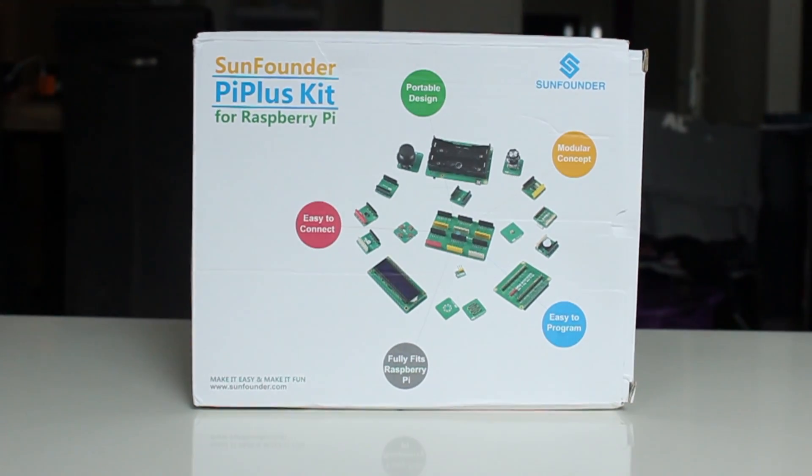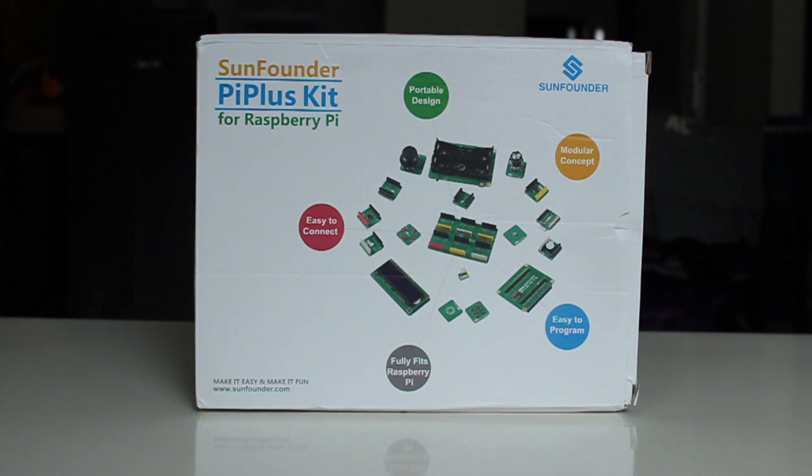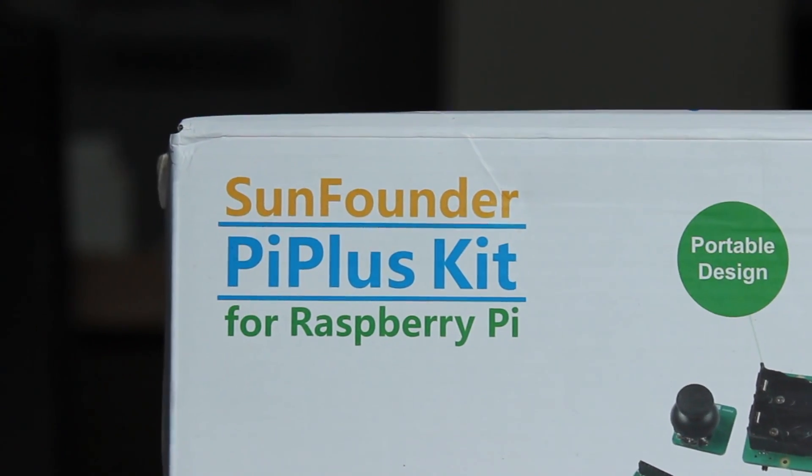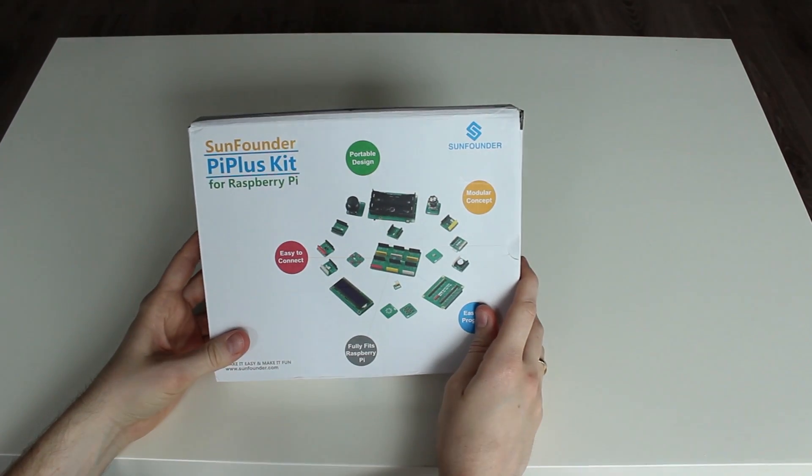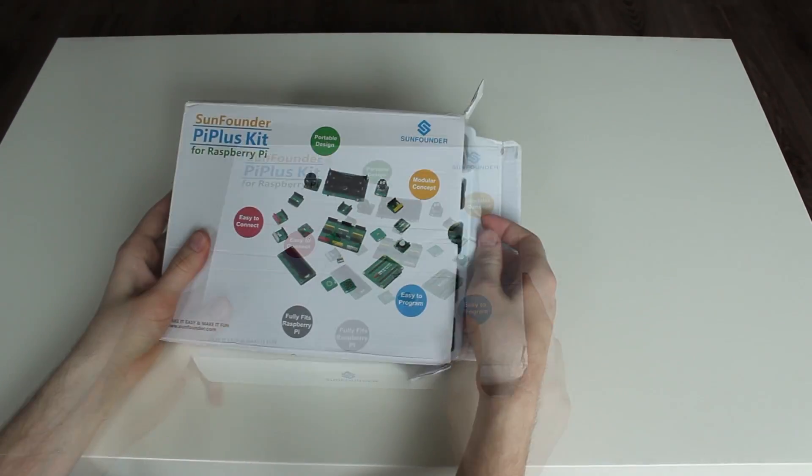This is the Founders P Plus kit — a package specially made for the Raspberry Pi. It contains a few shields and a bunch of sensors. Best of all, it's well documented, so it suits both beginner and advanced users.